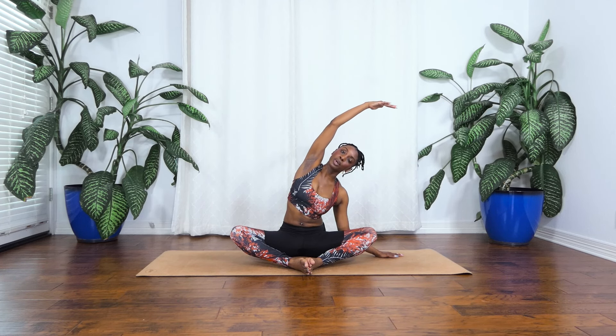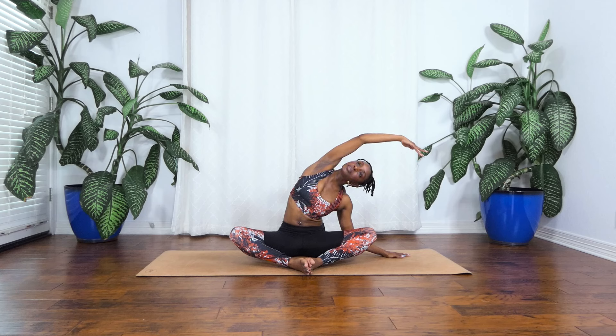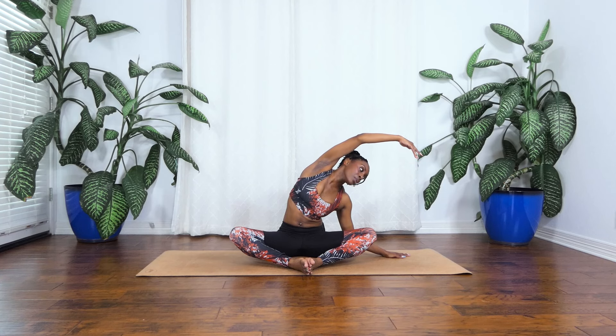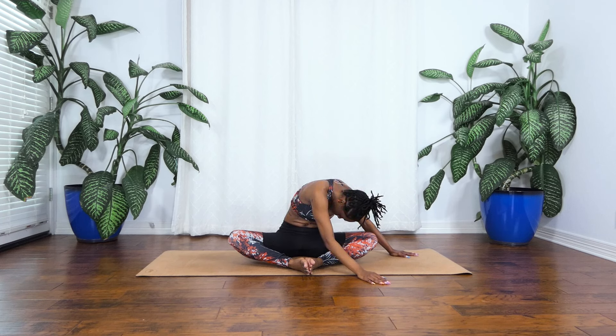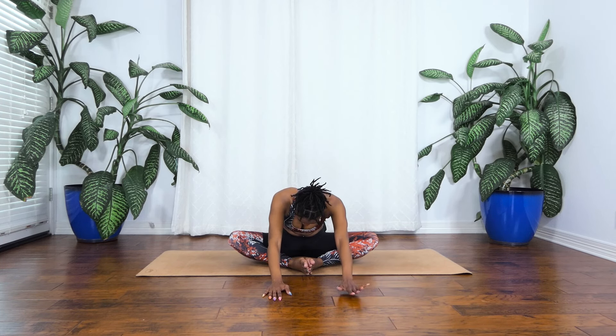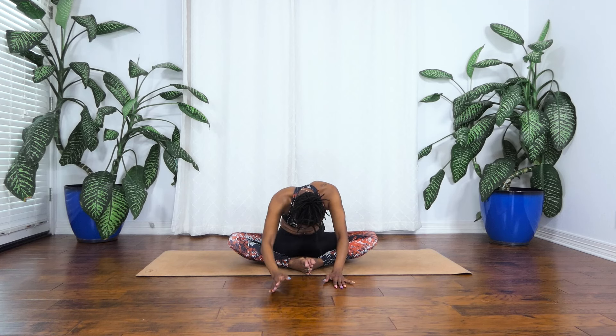From here let's start to walk the hands to the center. I want you to really reach out, sending the tailbone down. And then from here let's start to roll back up. All right. We're going to take that same thing on the other side. So left hand comes down, right arm reaches up, and then we're folding up and over, bending that left elbow. Dropping that right hip down into your mat. Just take a second here, stretching out through the side body. And then from here we're going to fold over towards that left knee and then rounding over. Relax your head, neck, and shoulders. And then from here let's start to walk the hands to the center. Really round into your upper back here, still sending the tailbone down into your mat. And then let's start to walk the hands back in.